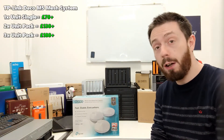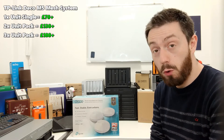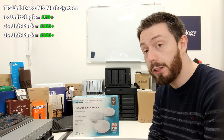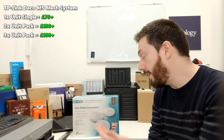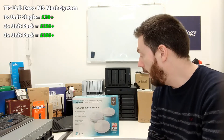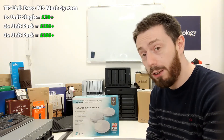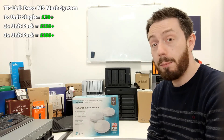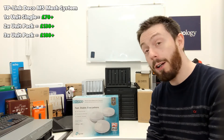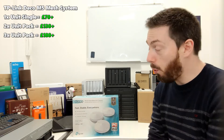The Deco is easily one of the most affordable mesh routers currently available to home and small business users. The three-node pack retails at just £180, which is incredibly competitive — more than £100 cheaper than some brands out there and £200 less than some others.